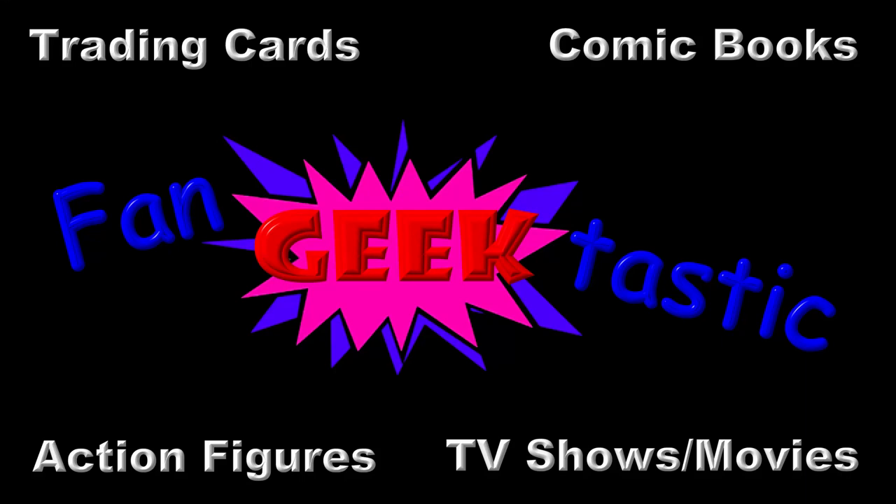Hello and welcome back to FanGeekTastic. Today I'm going to be talking about how to properly ship comic books.